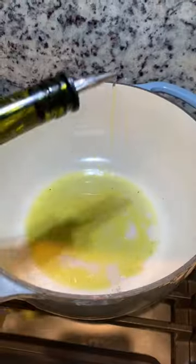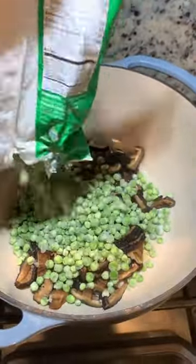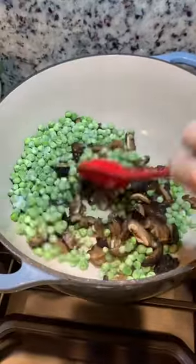Let me show you how to make this super tasty mushroom truffle oil and pea risotto. Add a little olive oil to a pot and add some mushrooms and peas — I like frozen peas for this — and cook them until they begin to brown.